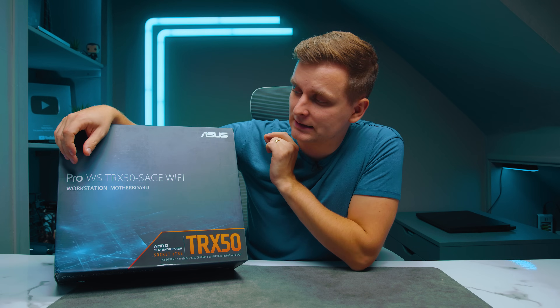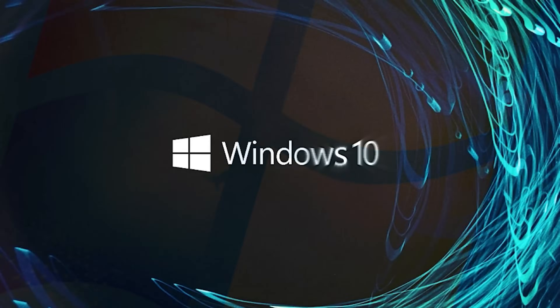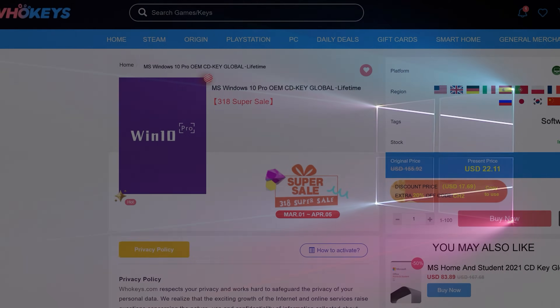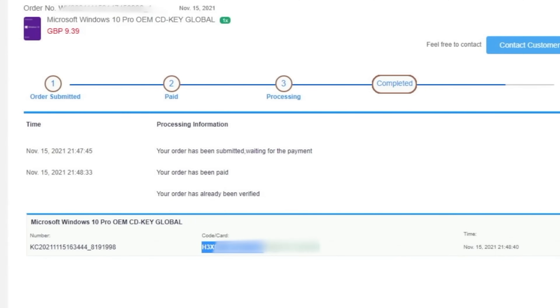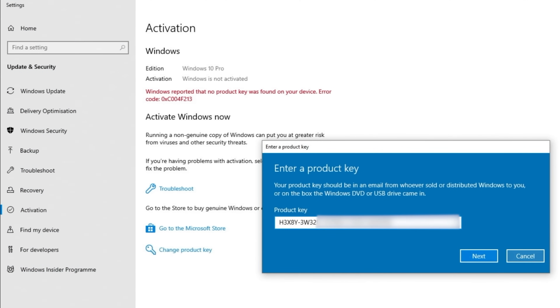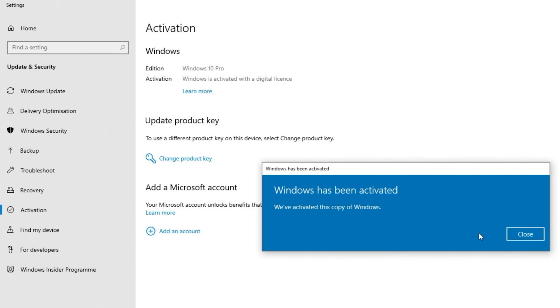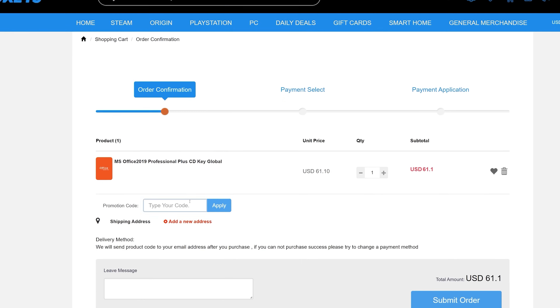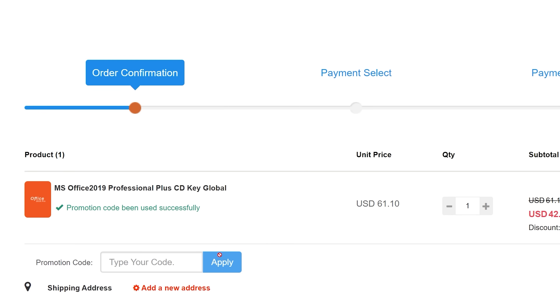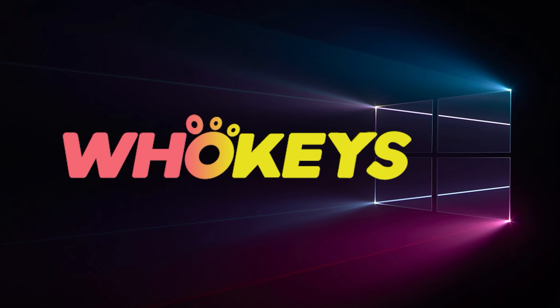Looking for a cheap way to license your Windows? Check out Hookies through the links in the video description. Use the code TN20 to get 30% off. Paste the license into the activation settings and you're done. This license is for Windows 10 but you can upgrade to Windows 11 for free. They also offer Microsoft Office 2019 licenses — use the same code TN20 for 30% off at hookies.com.